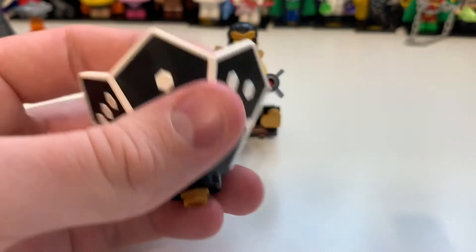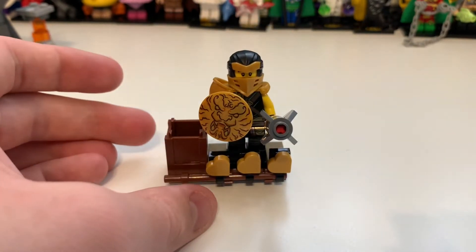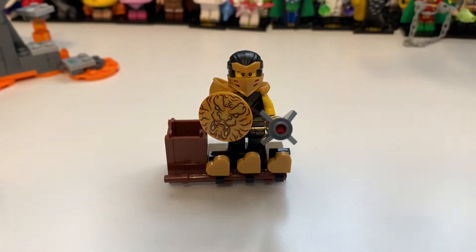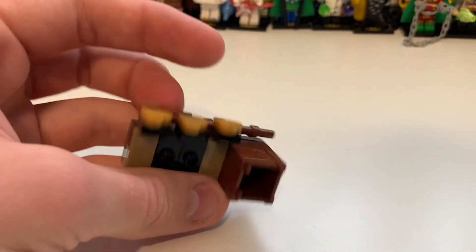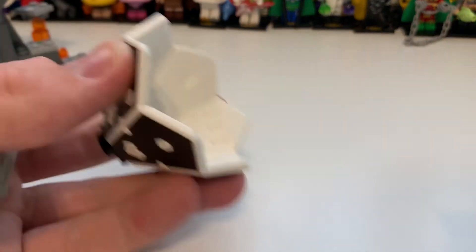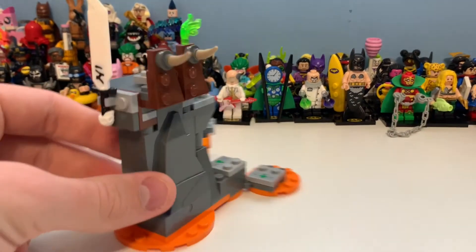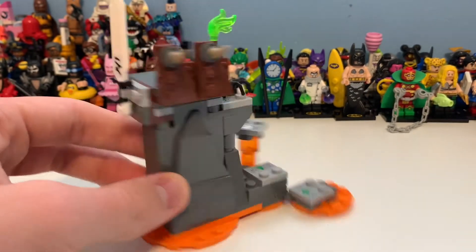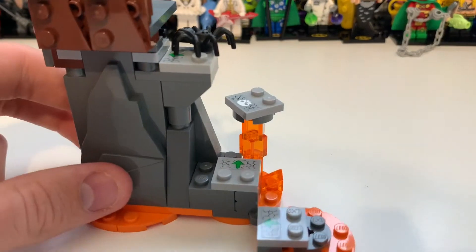That looks pretty cool there. I really do like that mould on this stand - it's actually flipped, and if I quickly grab another one, you can see it's basically mirrored, which is pretty interesting. That is Cole on the stand. I've always liked that rock piece - it kind of just adds so much detail, and I've never actually disliked it.